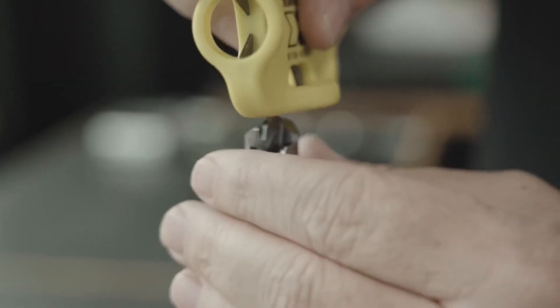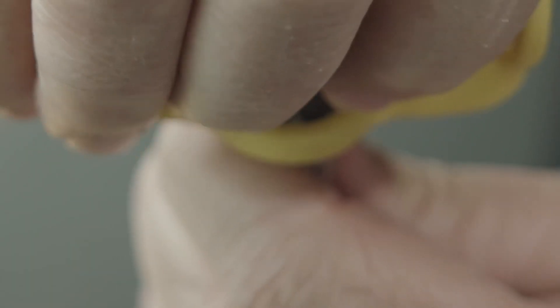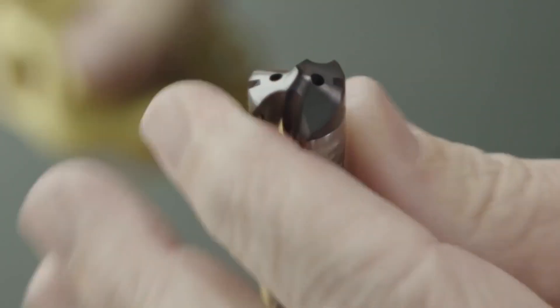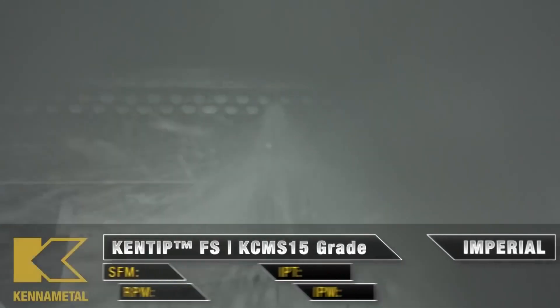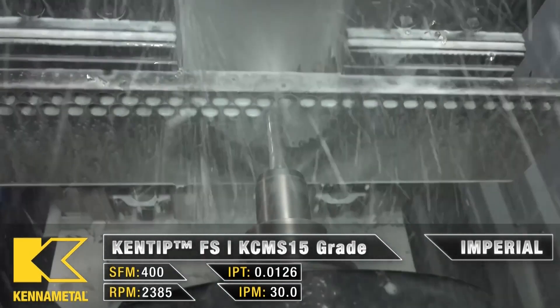After proving out the program, I was standing at a surface plate checking the part before bringing it to quality, and one of my superiors happened to walk up. This was a part that he was familiar with, as he had tasked my director with fixing this process. He asked if the part was looking good, and I said, yes sir, so far it looks perfect, but we'll see what the CMM thinks.